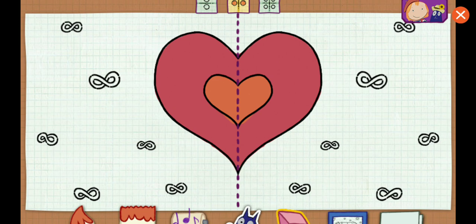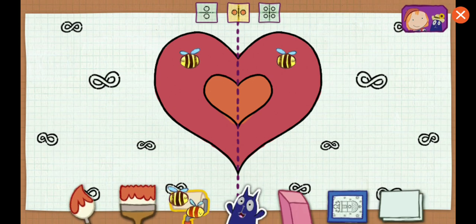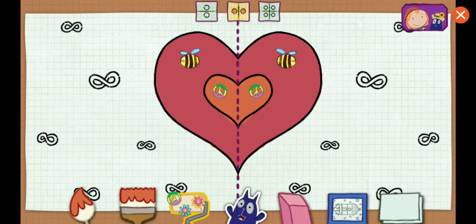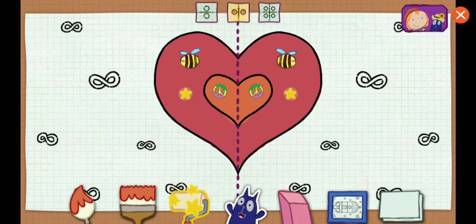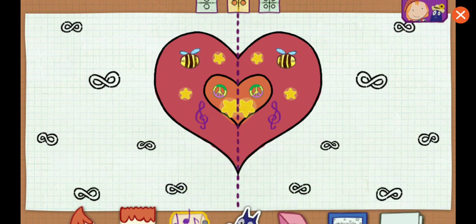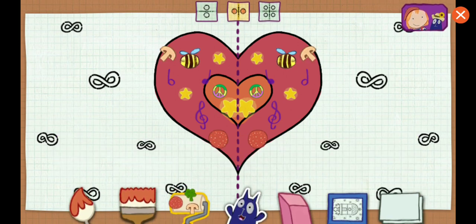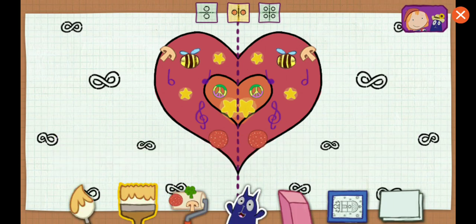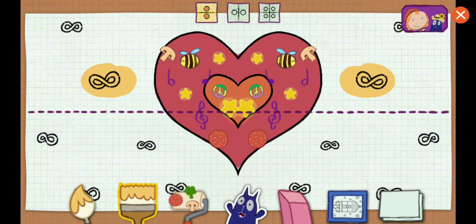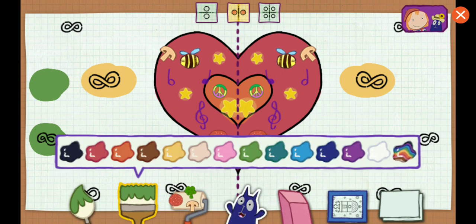Magnifique! I wonder what it's going to look like when you're done. Horizontal — the line goes across. Vertical and horizontal lines. Horizontal — the line goes across. Vertical — the line goes up and down.